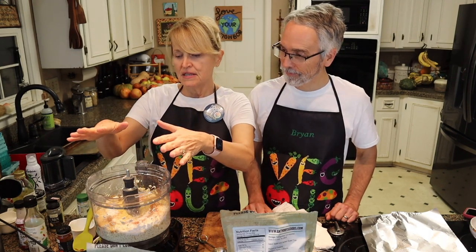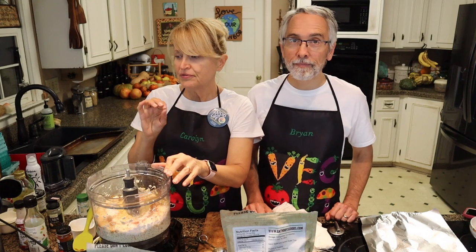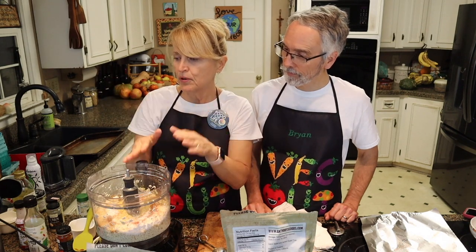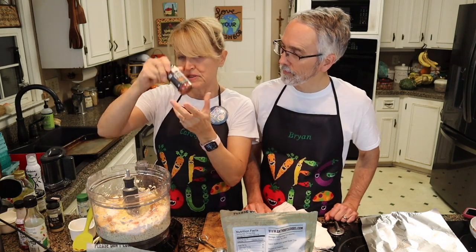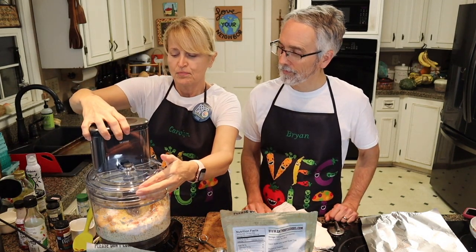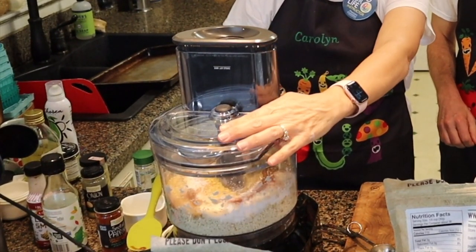So we've put in the high protein tofu, the vital wheat gluten, the water, the nutritional yeast, a neutral flavored oil or aquafaba or water, tapioca starch, onion powder, garlic powder, poultry seasoning, the no chicken base, and liquid smoke. I put in a few extra sprinkles of smoked paprika because I like it. Then we're going to whirl it all up — hope nothing comes flying out the crazy little hole. There we go.